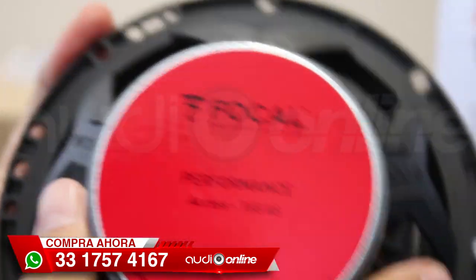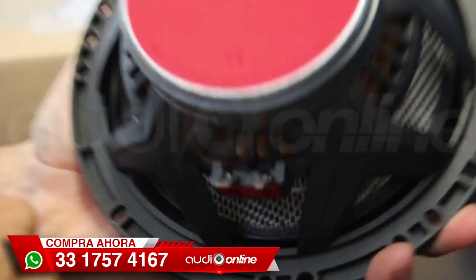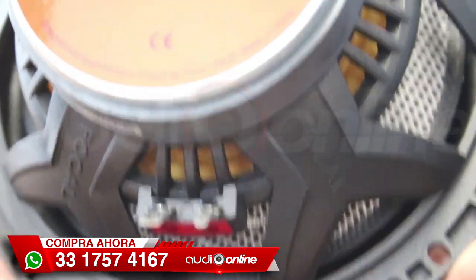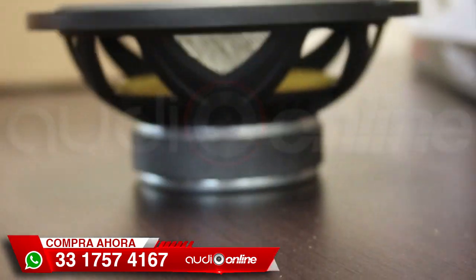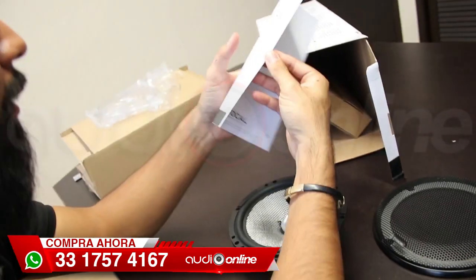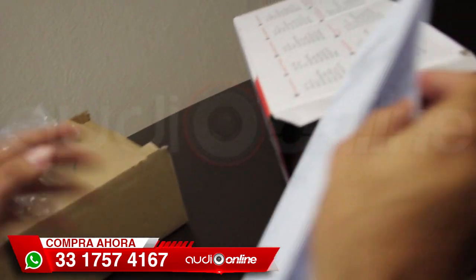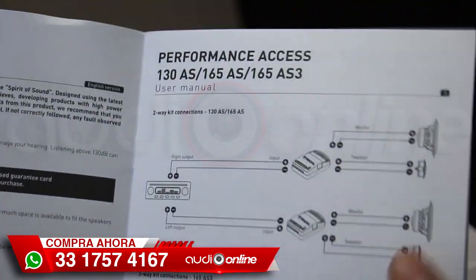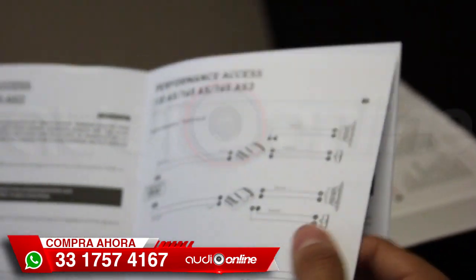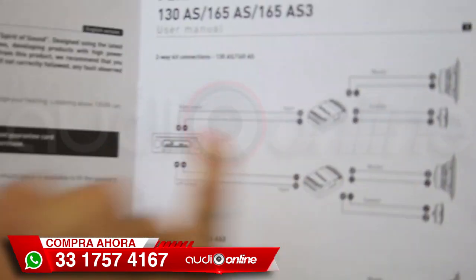Vamos a darle la vuelta completamente y así se mira en la parte de atrás de la canasta de este medio, que es el Focal 165AS. Antes de checar la profundidad de montaje, vamos a verificar qué más trae la caja. Tenemos el manual, con calcomanías dentro, que es muy importante leer porque viene con sus especificaciones y consejos de conexiones. En una transmisión anterior les explicaba la conexión del crossover y del set de medios.